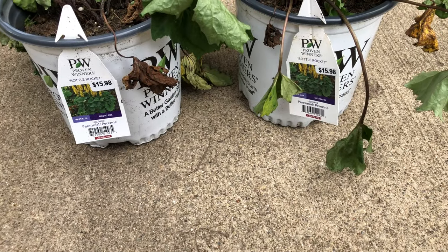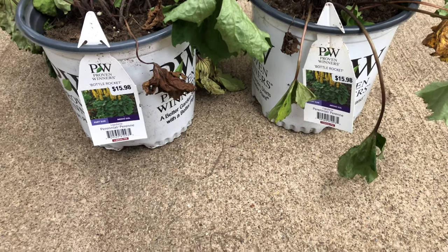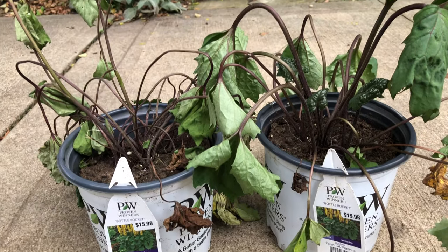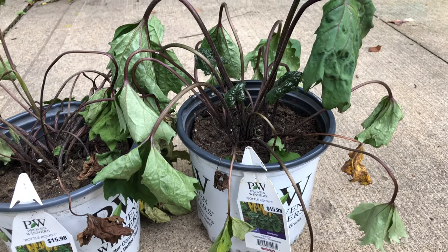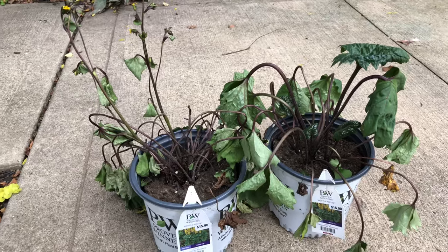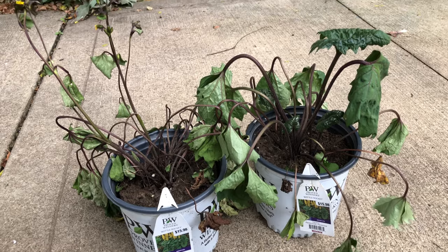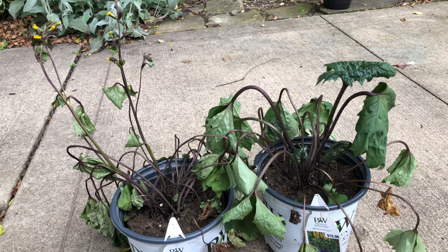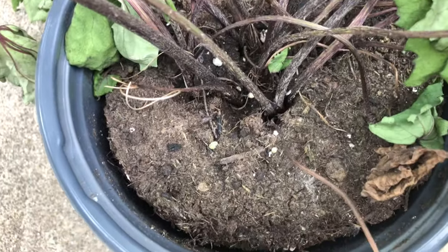I think these are probably the saddest plants I've ever bought on clearance. I don't think I've ever bought any that look quite like this. So I'm going to rehab these guys. The first thing I'm going to do is give them some water — first things first. They're completely dry. As you can see, the soil has pulled back from the pot.